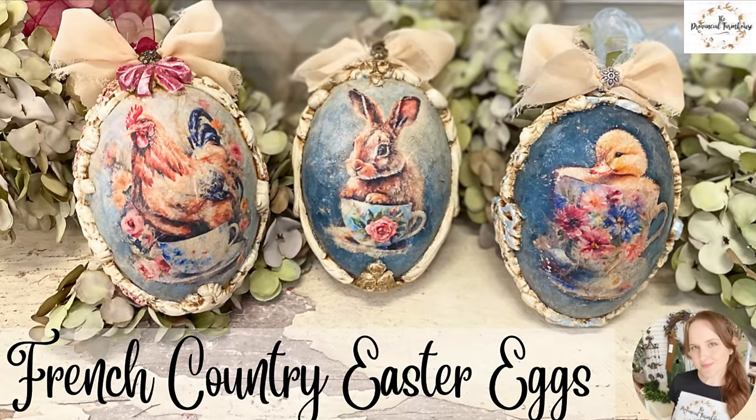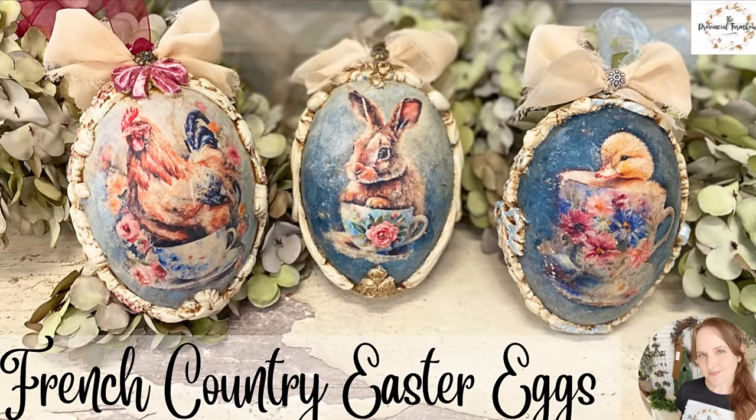Hi everyone, it's Erin from the Provincial Farmhouse. In today's video I'm doing some French Country Easter eggs.